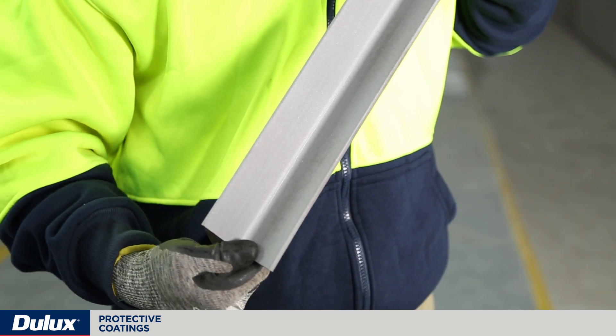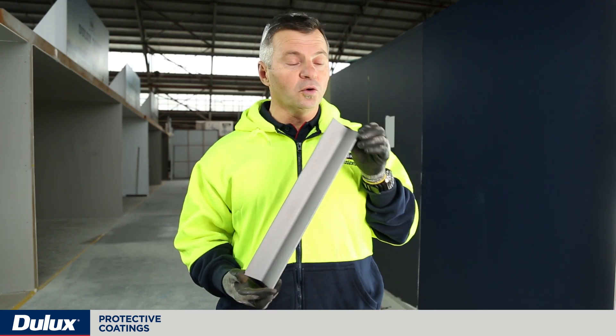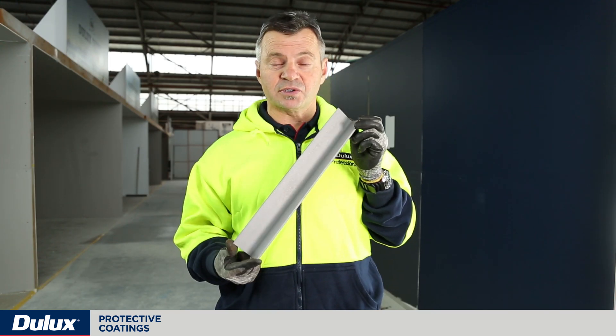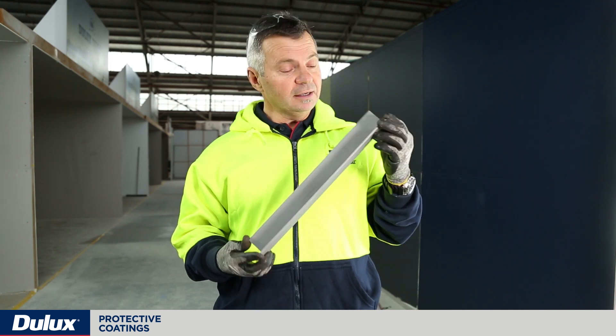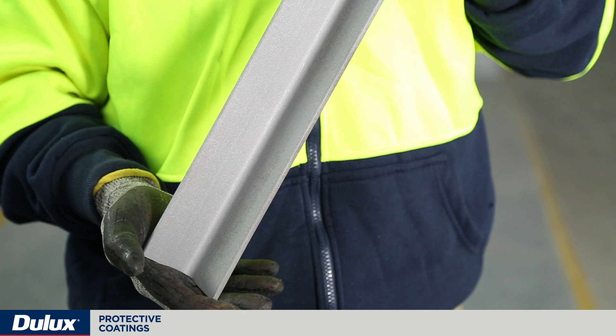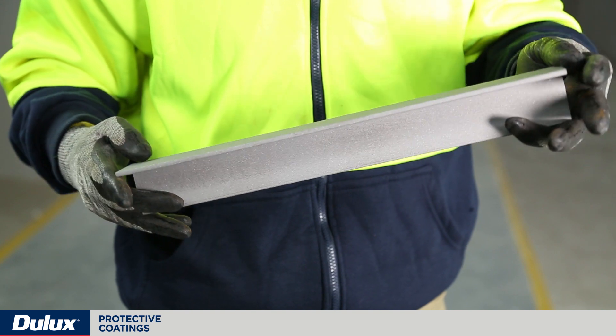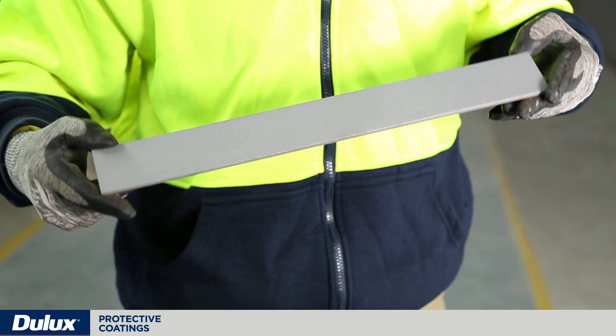Here we have an abrasive blasted piece of steel similar to the one I was holding before. As you can see, all the corrosion byproduct and the mill scale has been completely removed. The abrasive blasting process has also created a surface profile — it looks like a very uneven but uniform finish.